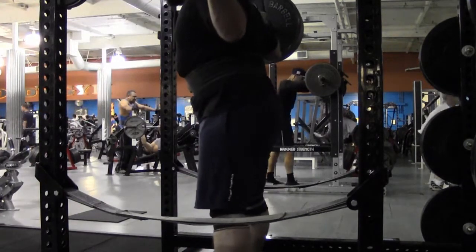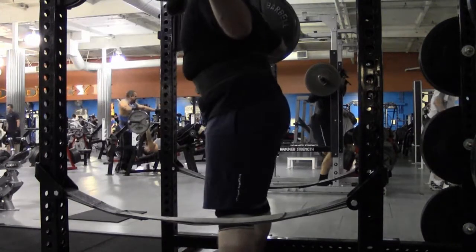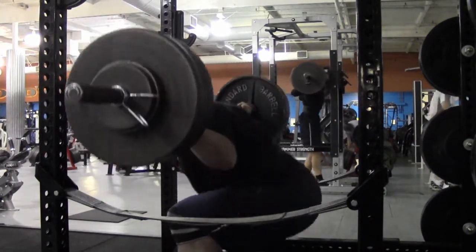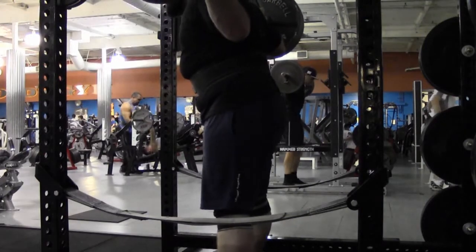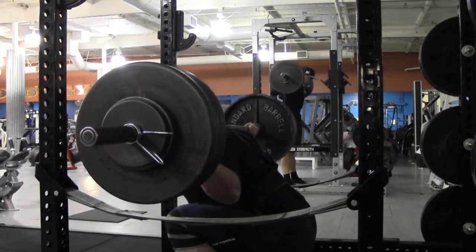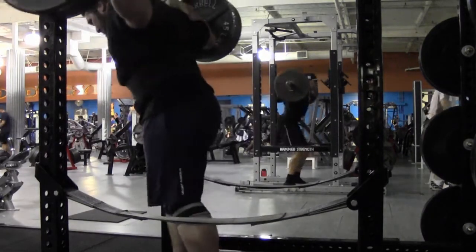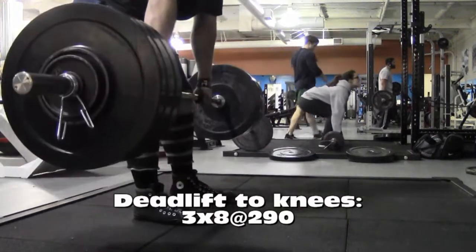Then pause squats. Going to keep incorporating pause squats because they seem to be really good for me. I actually want to pause them a little bit higher than I'm doing right now — that's why I videoed from the side so I could check this out. I seem to actually be working harder on a pause squat if I have it a little bit higher.